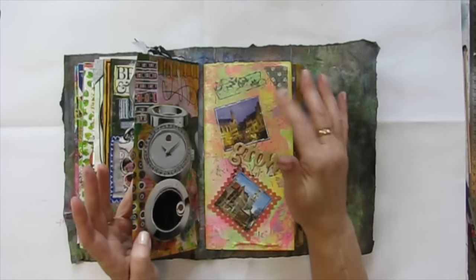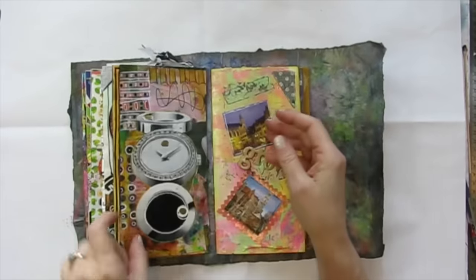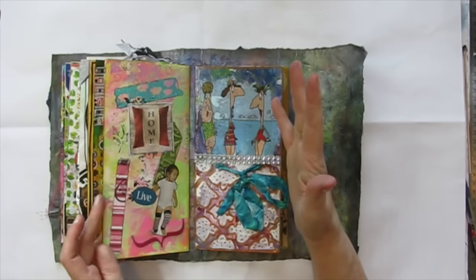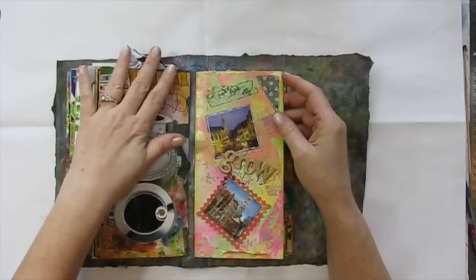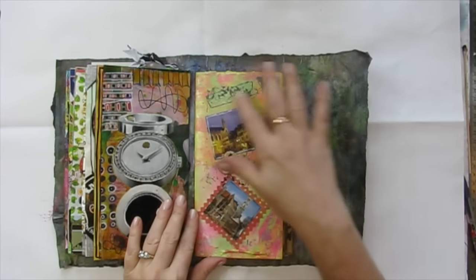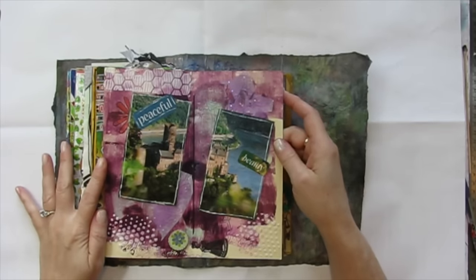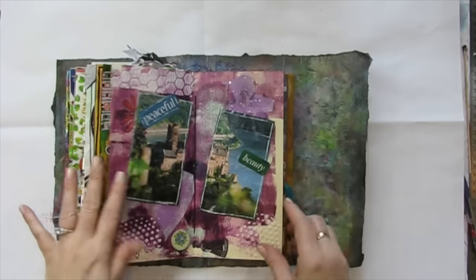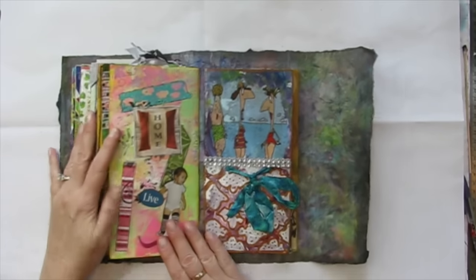This next swap is the deconstructed art journaling by fives — Group Number 91 in the deconstructed art journaling swap group. I made all new pages for it. The first one is from Alicia Drake. I love this background, the colors are just beautiful, and the inside has just excellent JB5-ness going on. I really, really like that. A beautiful page from Alicia.